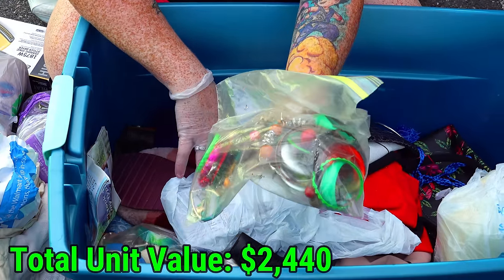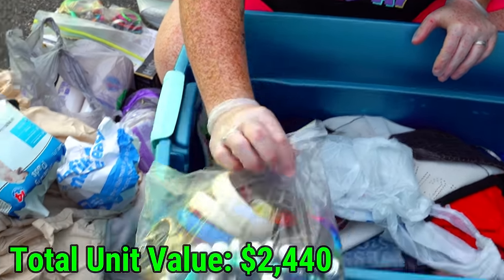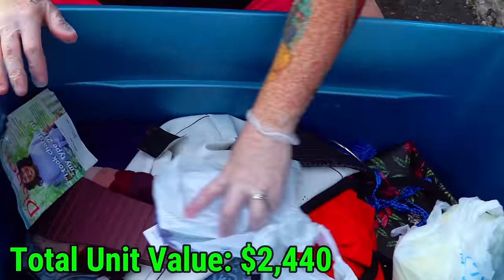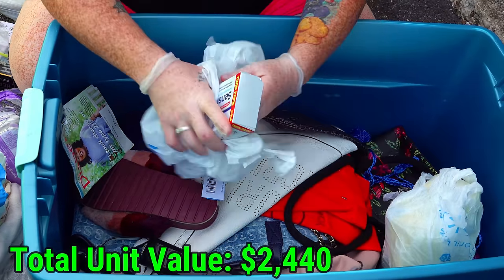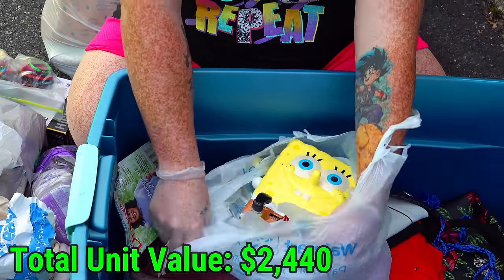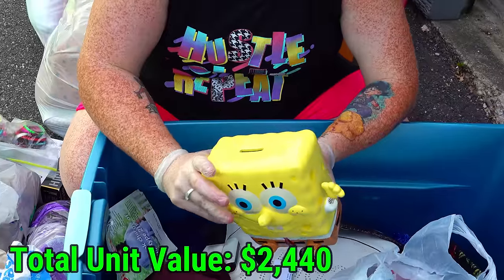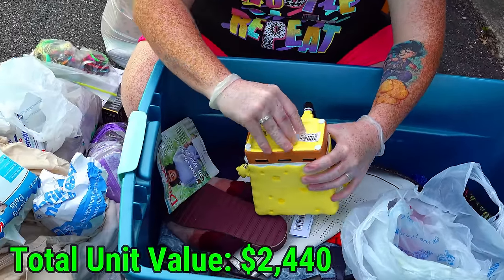A thing of earrings, a whole thing of earrings — definitely set that aside. Here's a whole bag of bangles and bracelets. What's a bangle? These things. The bangle's a type of bracelet, I think. Sensitive extra white toothpaste. What is that? SpongeBob! Check him out — he's a bank! He's got money in him, he's got a lot of money in him! Does he have a hole in his behind? He does — let's empty him out and see what's in there.